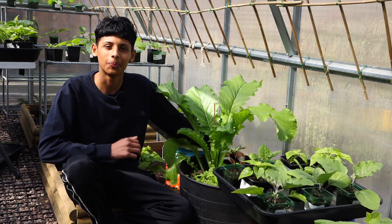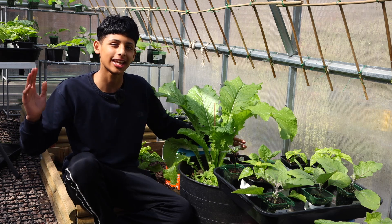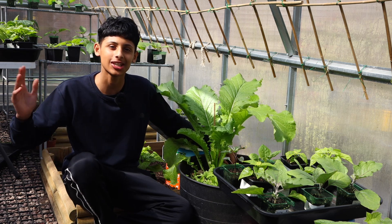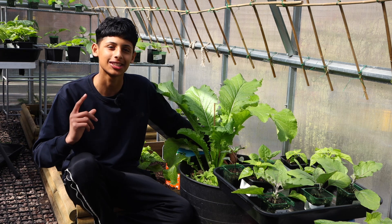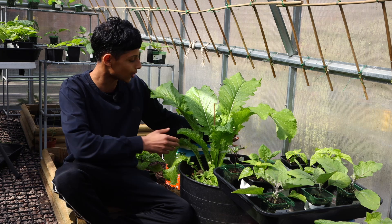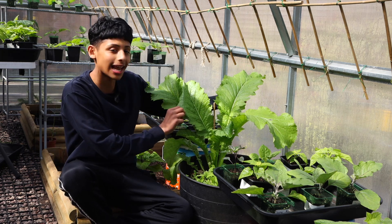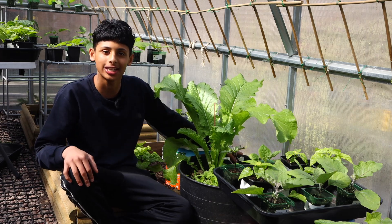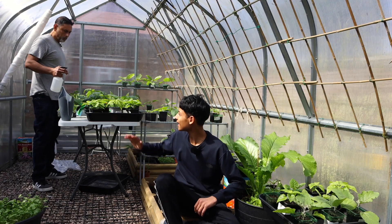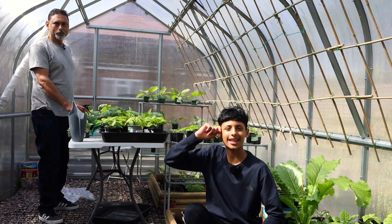Hello everyone and Assalamualaikum. I hope you guys are all having an amazing day. The weather in London today is absolutely beautiful — the sun's out and it's the right temperature, not too hot and not too cold. In today's video we'll be showing you how to grow these beautiful looking giant lye fattah, also known as mustard leaves. As always my dad will give you a quick update on the other plants we're growing. Without further ado dad, let's start gardening.